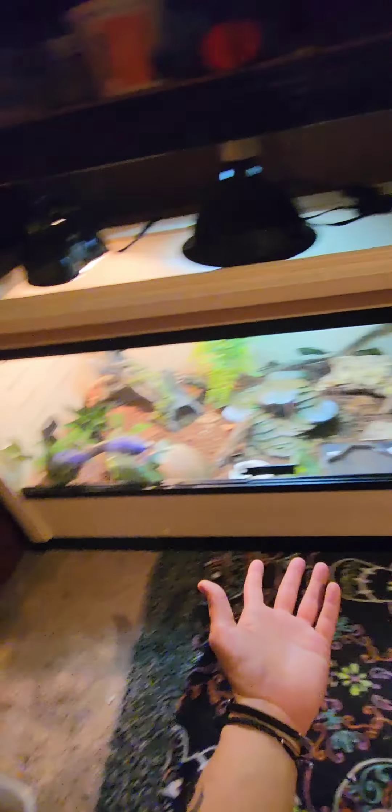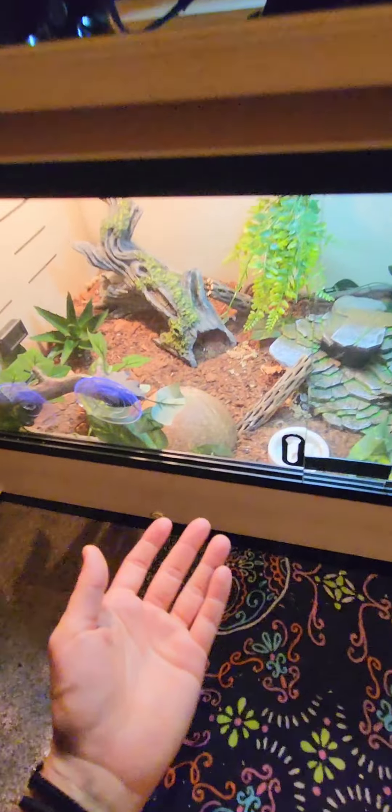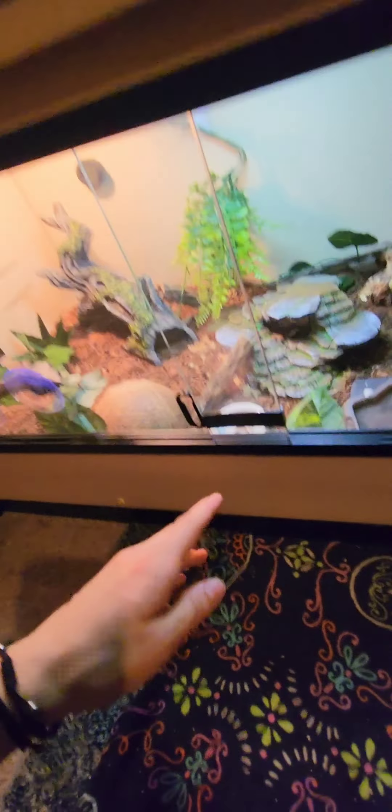You're going to want a thermal gradient because that's what these animals need. They want to be able to bask for energy and then retreat to a cool side where they can relax. A hot spot of 100 to 110°F is what you need — anything more than that is excessive. Make sure your temperatures are on point because without proper temps these animals can die. You can set the tank up however you want as long as you have hides, a basking spot, a water bowl, good substrate for burrowing, and thermometers or a thermostat to document your tiny ecosystem.